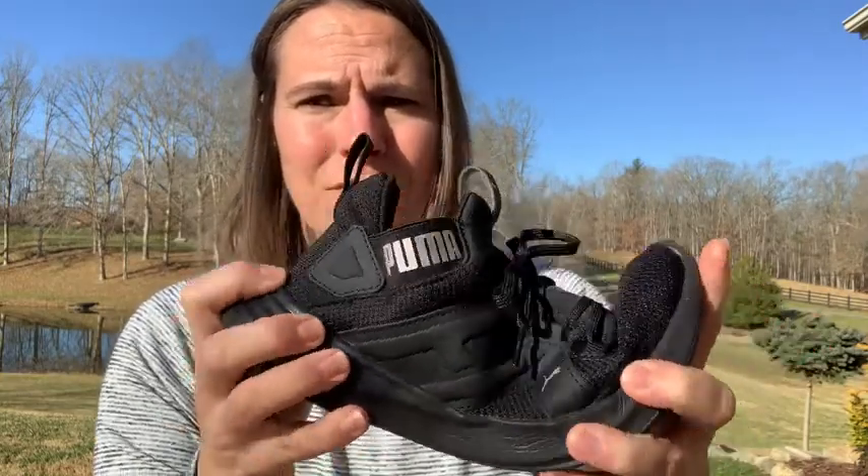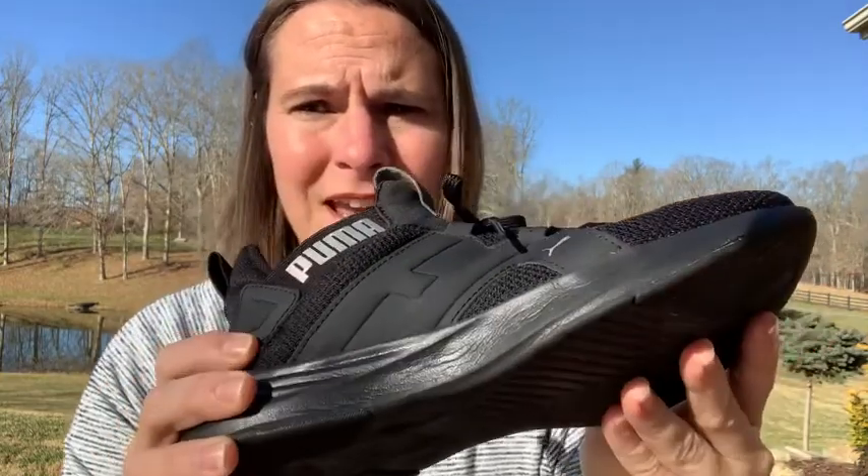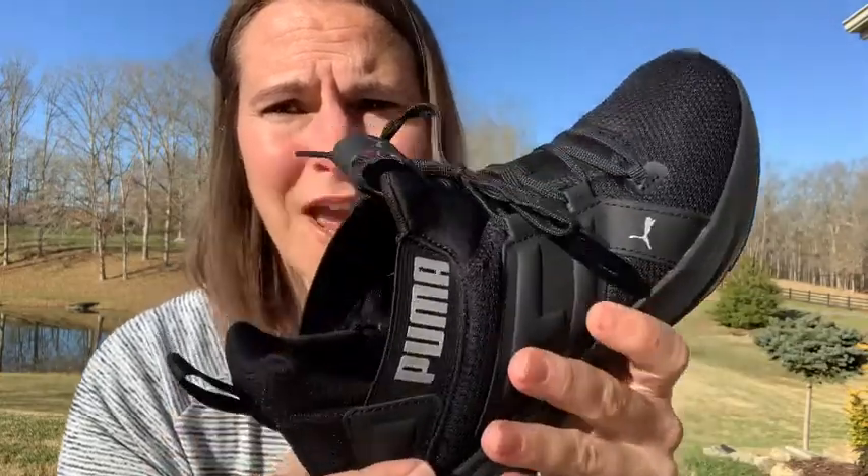First of all, it is super comfortable and flexible, as you can see, and it's got good support and traction.